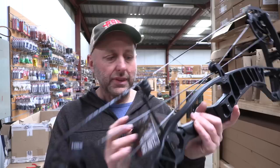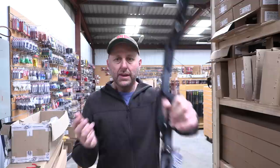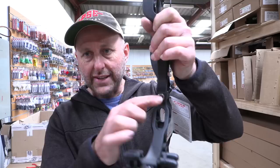The grip on this bow feels like a Hoyt grip — it's a rounded grip, so if you've shot Hoyt for years this will feel exactly the same. It's not going to be like your Elite, Matthews, or PSE grips. It's a unique plastic grip, quite narrow, your hand fits in the right sort of angle, and it makes it very easy to execute a good shot. There's a lower stabilizer that absorbs shock and vibration, and you can still use a standard stabilizer at the front.